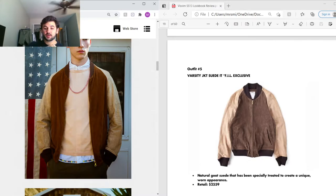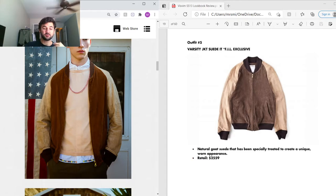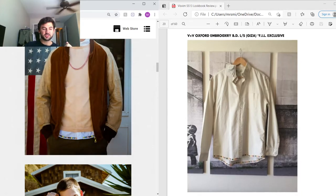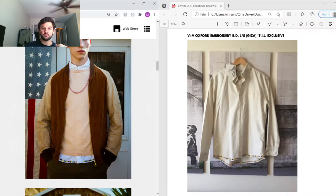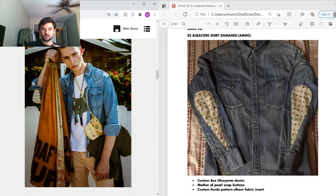Next outfit — the Varsity Jacket in Italian suede uses natural goat suede that has been specifically treated to create a unique warm, aged appearance, as if the jacket is five to ten years old. New retail was a hefty $2,600 — this is probably a grail jacket for me, so if any of you are interested in selling one, I'd love to purchase it. Under that, peeking out below, is the VV Oxford — a typical button-up shirt in Egyptian Giza cotton with hand embroidery around the bottom for great layering.